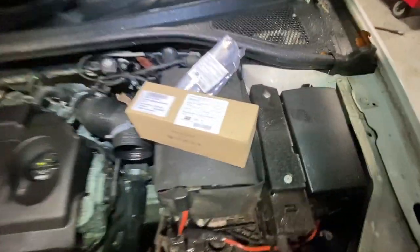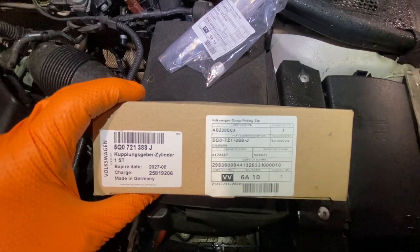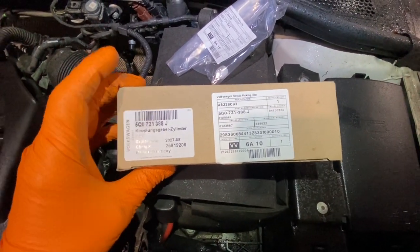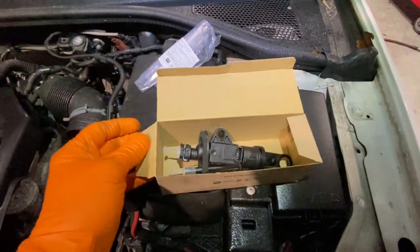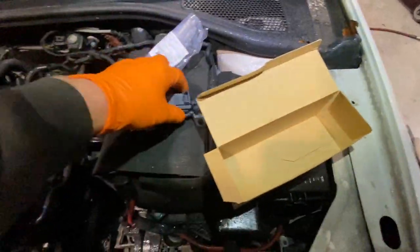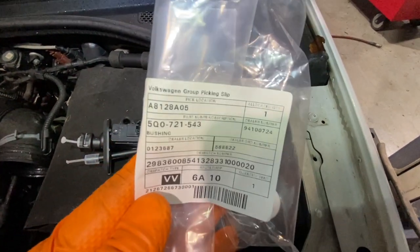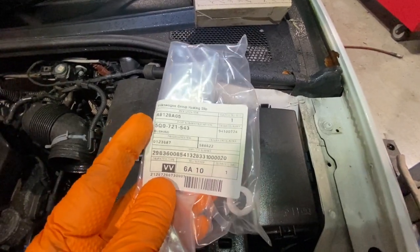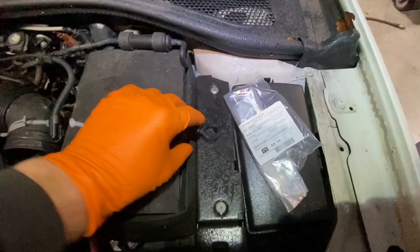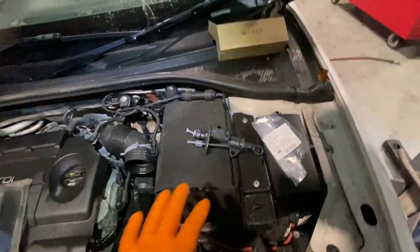Here are the new parts. The clutch master cylinder part number is on the box. There's also an R5Q bushing that sits into the piece that connects on the pedal. I'm going to do a fast run-through of how to change this thing.